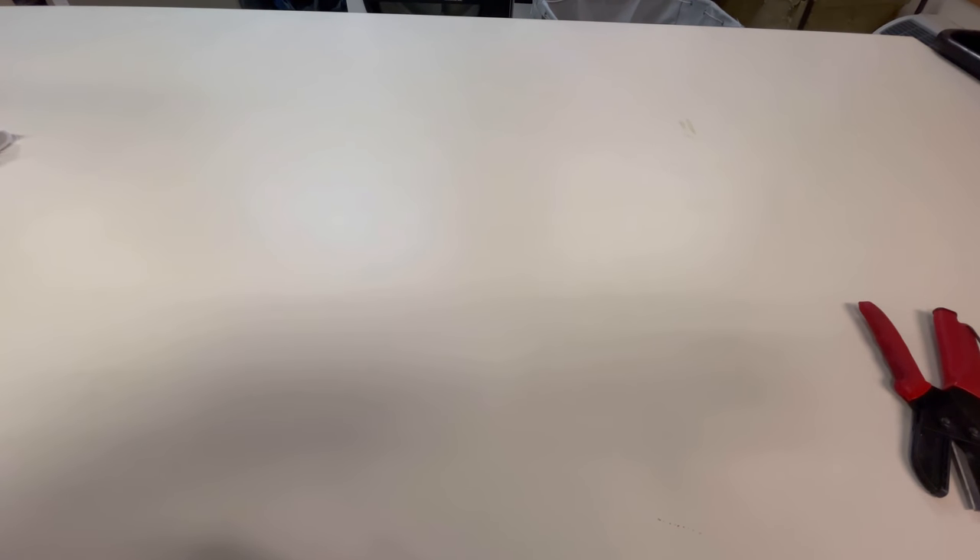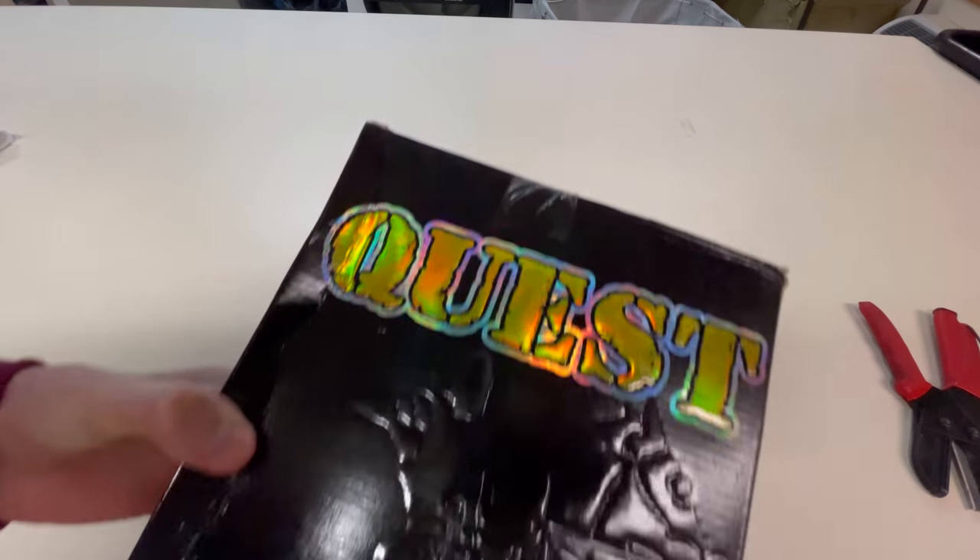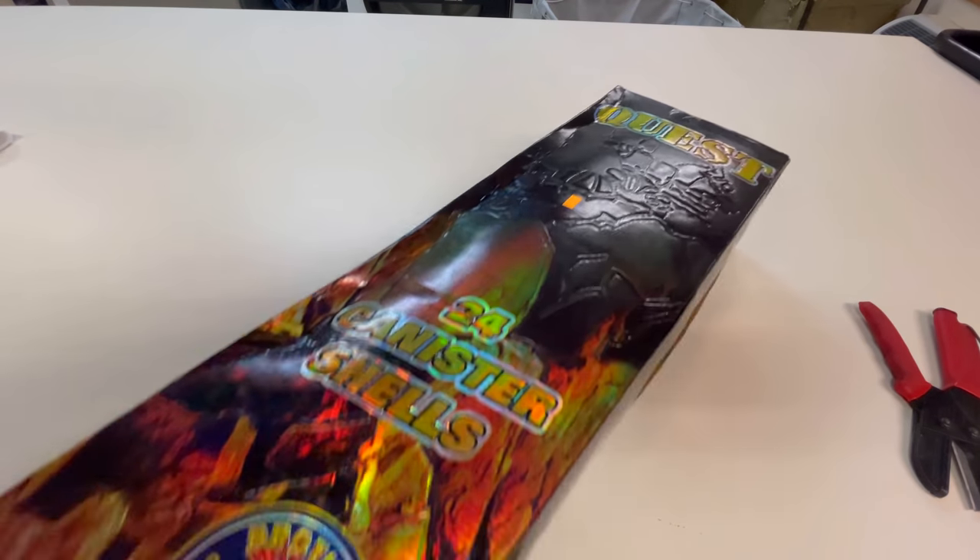What is going on guys? It's Cody B Pyrotechnics, and guess what time it is? You guessed right — it's Quest Shell time.